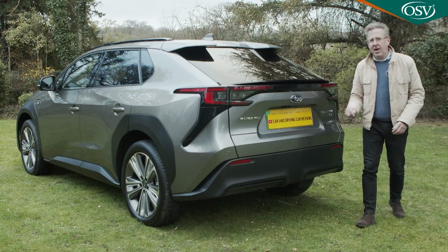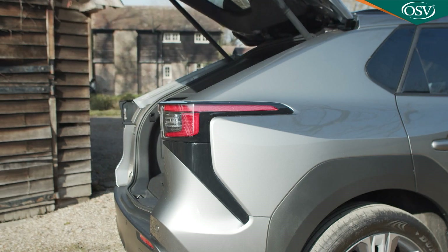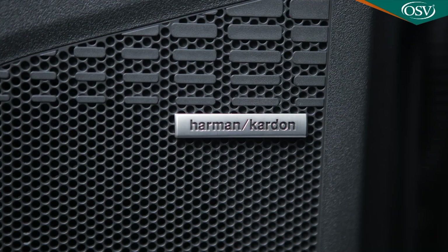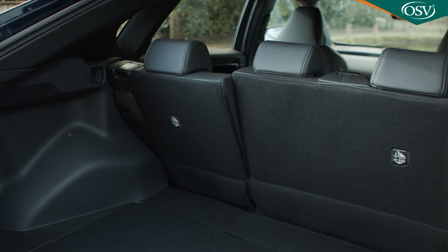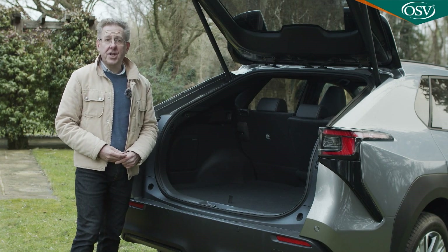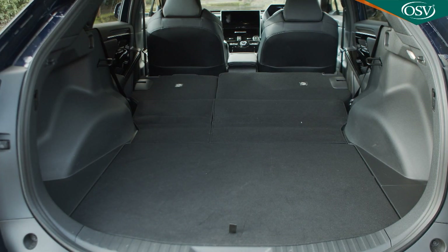Does that long wheelbase translate into a vast boot capacity? Well, not really. The tailgate's powered and once it rises a 452-litre capacity is revealed, though it falls to 441 in this top touring version thanks to the addition of the subwoofer needed for the variant's upgraded Harman Kardon sound system. Three 82-litre cases would fit, or if you prefer, a couple of mountain bikes. Subaru has forgotten to install cargo sidewall catches too, so you have to stretch the ones on the seat shoulders if you need to flatten the rear bench. Once you've done that the space opened up isn't quite flat, but it should be sufficient for the needs of most owners.